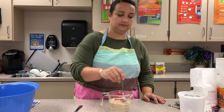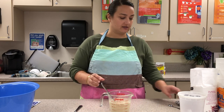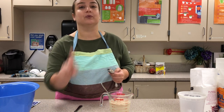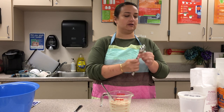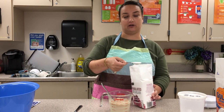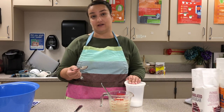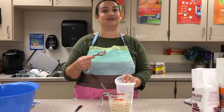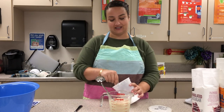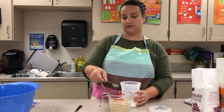Give the yeast a little stir in the water. Yeast needs more than just water to grow, so I'm going to add one tablespoon of regular white sugar to help feed the yeast, and two teaspoons of salt. Salt actually slows down yeast a bit.